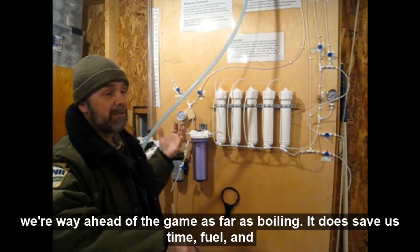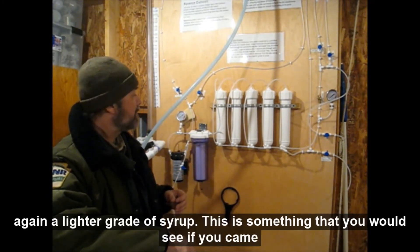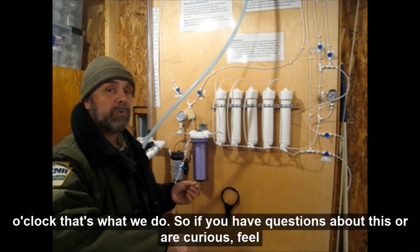So we're way ahead of the game as far as boiling. It does save us time, fuel, and a lighter grade of syrup. This is something that you would see if you come up to our maple sugaring operation every Saturday and Sunday in March at 2 o'clock.